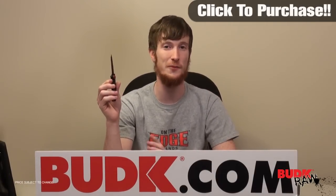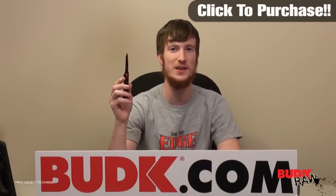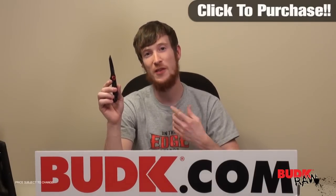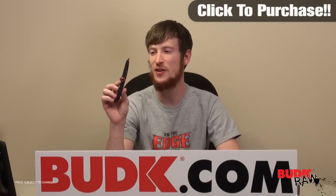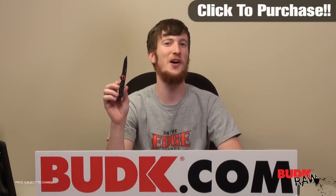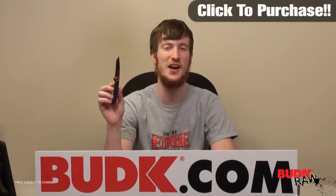Especially with buying two and getting them for $5 each — that's perfect if you want to get one for yourself and one for a friend as a gift, or if you wanted to get two people gifts. It's just a win-win all around. It's a great knife, and I encourage you guys to check it out.